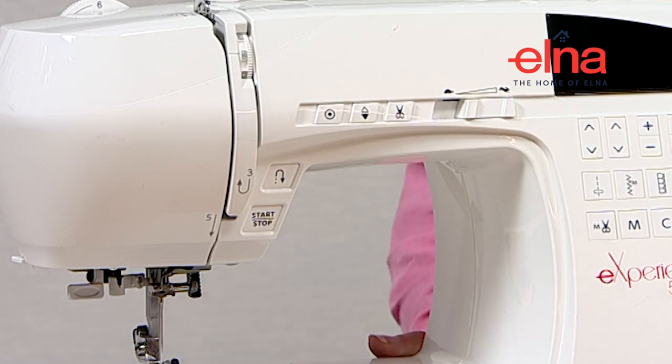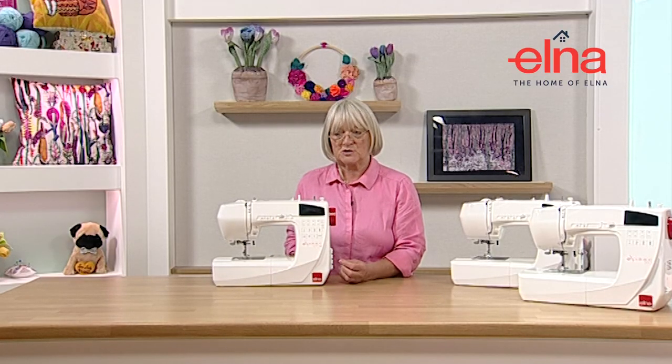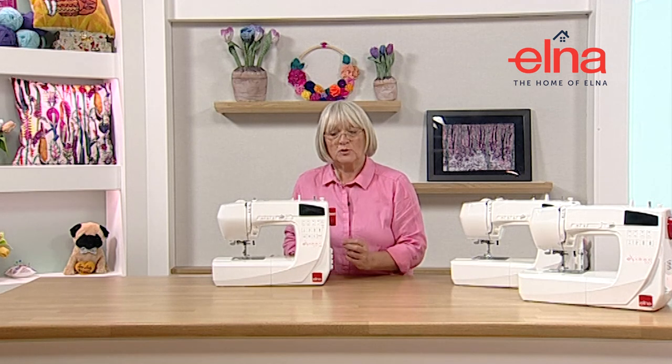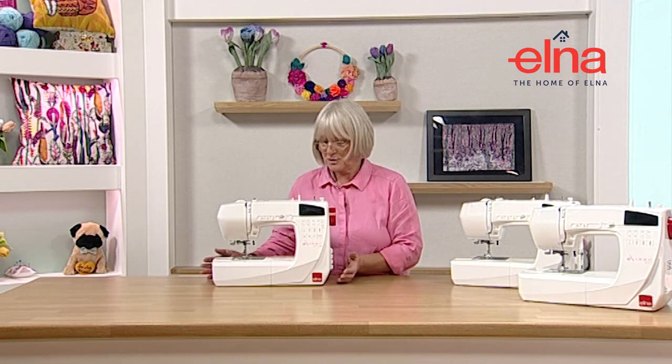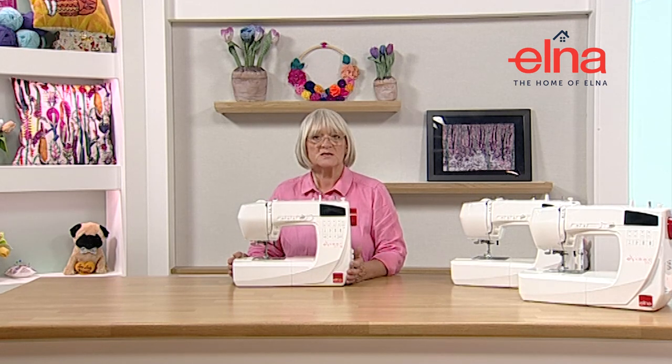Operating without the foot pedal is really handy in lots of ways. I know people who teach small children and it's great because you can take the speed down with no foot pedal, so it's quite safe for them to use.